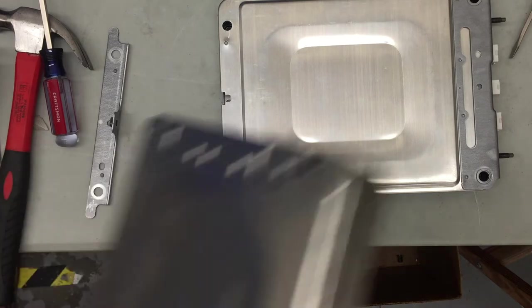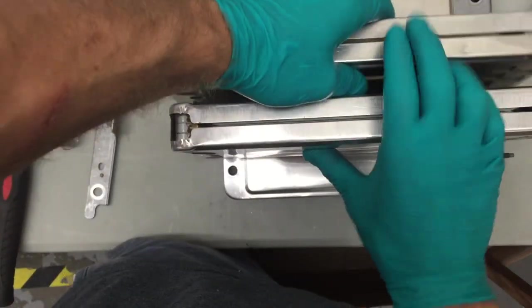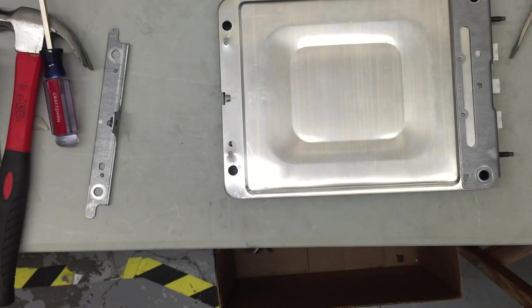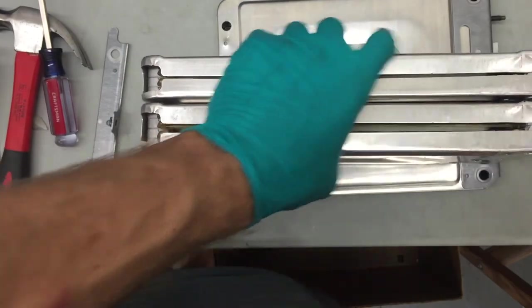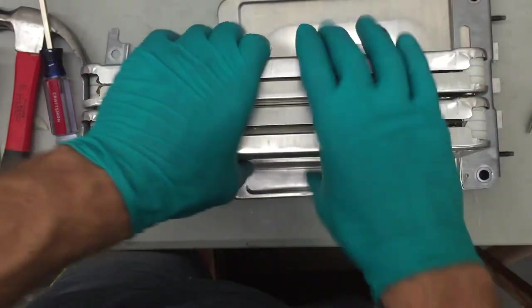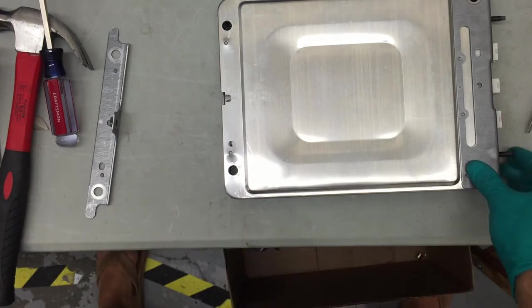Now if we look at one that we've taken the rivet off of and stack them side to side, you can see — these are two that never had rivets. When you stack the ones that never had rivets side by side, you can see there's a huge gap. So it doesn't matter if that metal bends out. In short, you don't really need to be super careful taking these off. Just, you know, don't damage the thing.